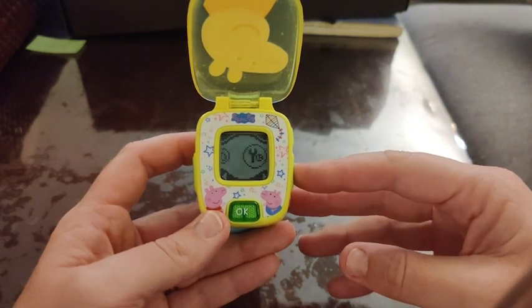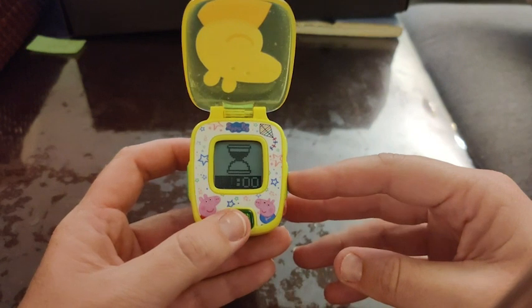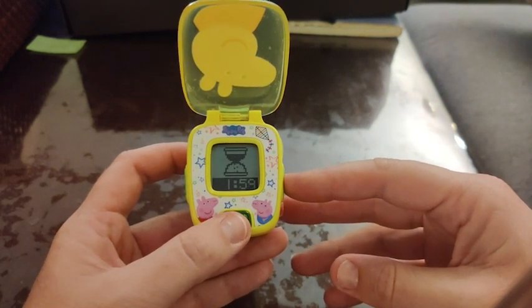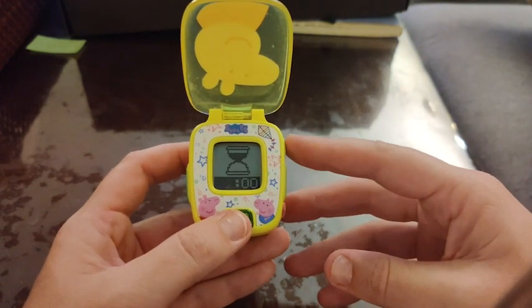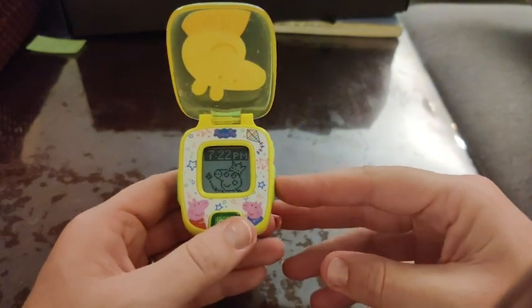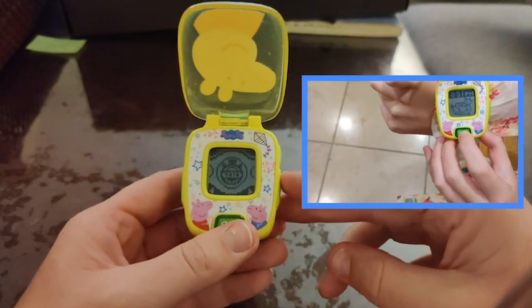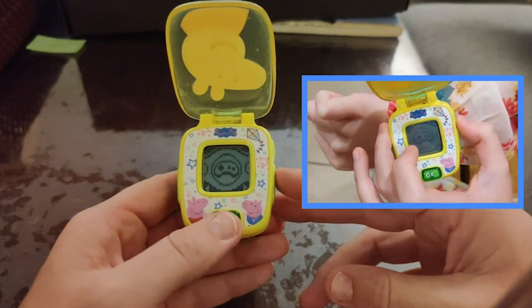You can scroll through the games and different functions of the watch, such as the timer here, and you can set that for a few minutes or however long you'd like. It's a great chance for kids to learn responsibility and have timeframes established. There are multiple different functions on this, all accessed by the large button on the bottom or the two on the sides. It is a very simple screen but it does have the details needed to play games and adjust settings as well.